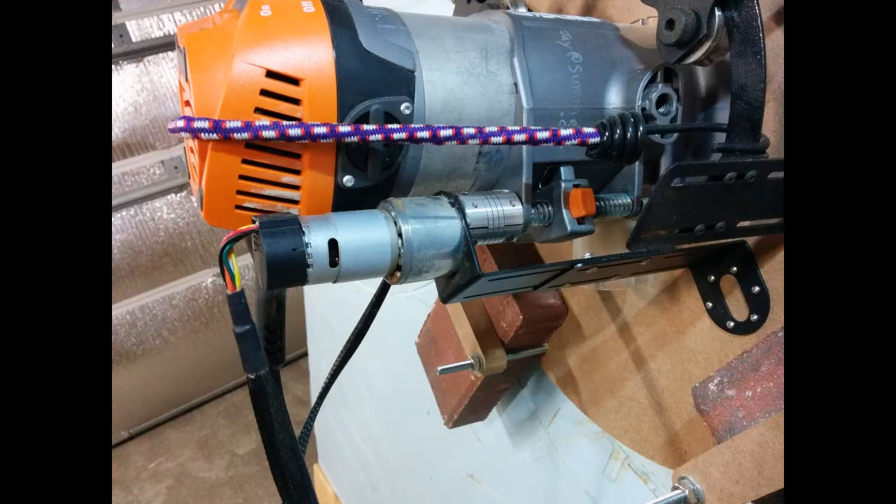I also purchased the optional third motor to control the Z up and down axis of my router automatically, which I greatly recommend, as otherwise you will have to adjust the Z height manually every time the machine starts a new pass where you want to add a tab to hold your finished piece.